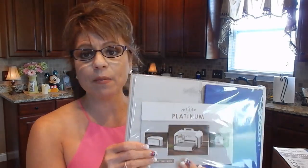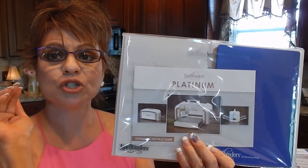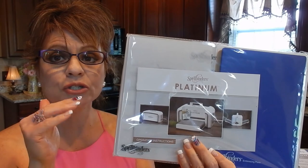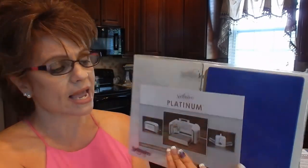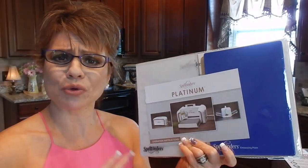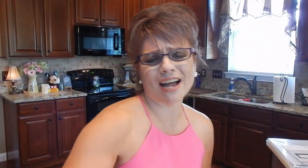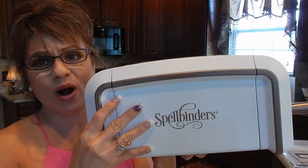I haven't even bought die cutters for it yet, but this came with it. It's still sealed, but I believe these are the boards I use to put my die cutters with my paper, and I'm guessing this I would use for embossing. I have to read through it and check it out and see all that it can do. The actual Spellbinder machine is heavy — it's right here — so let me bring the camera down.